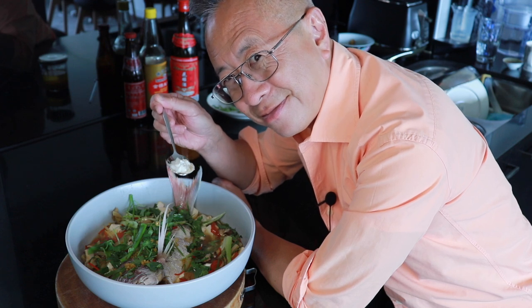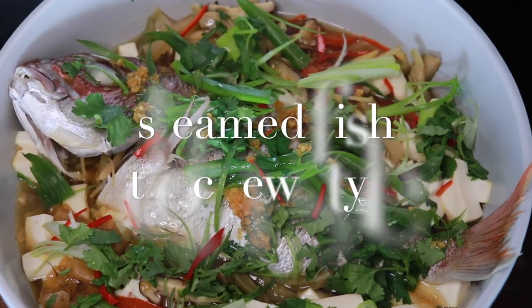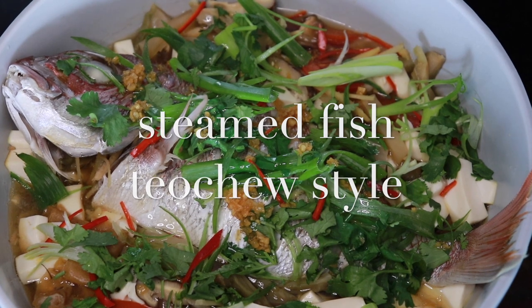Eating fish is very important for Chinese during Chinese New Year. This is a Teochew style steamed fish, so naturally I will need to have a fish in this recipe.